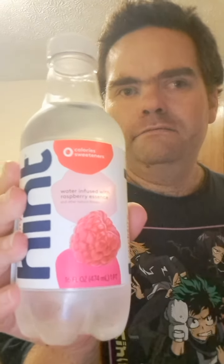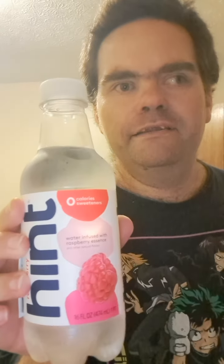Hello everyone, I'm Jake Klein back for another review. This one's the Raspberry Hint Water. This is a long overdue review — I haven't reviewed it yet, but I do want to hydrate tonight.